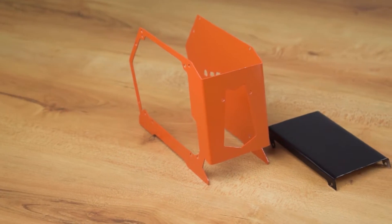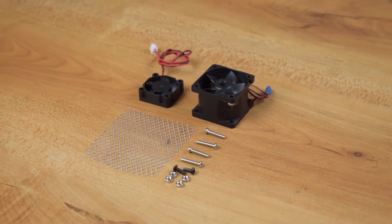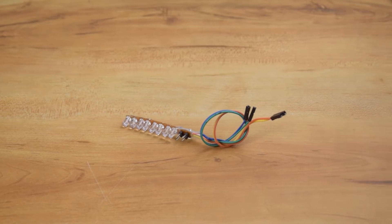Before assembling these parts together, let me fix some important components in it. For ventilation, I am using some 5-volt cooling fans, and for lighting, I am using 3-volt LEDs.